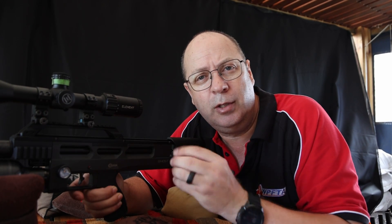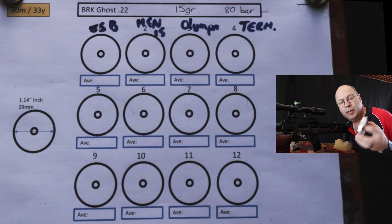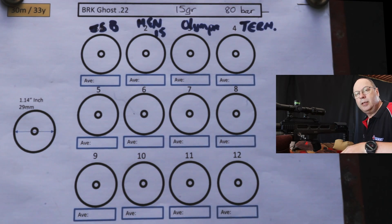Take four different pellets, put the gun on 80 bar, see what the speed is, shoot a couple of groupings, and then slowly increase the power in the gun up until I see the groupings start to open or close. This is going to be as much an experiment for me as it is for you watching this video. Let's get into the action. First up: JSB 15.89 grain. Let's give them a twirl.